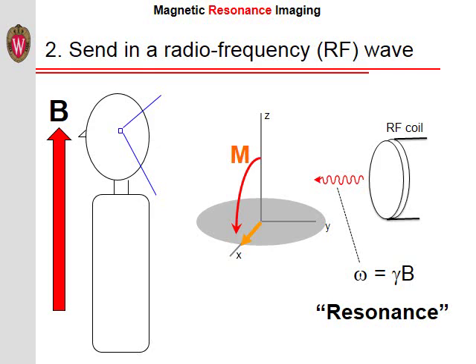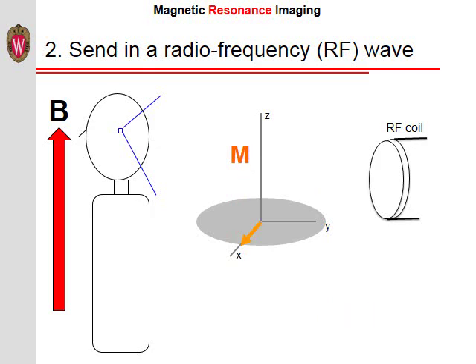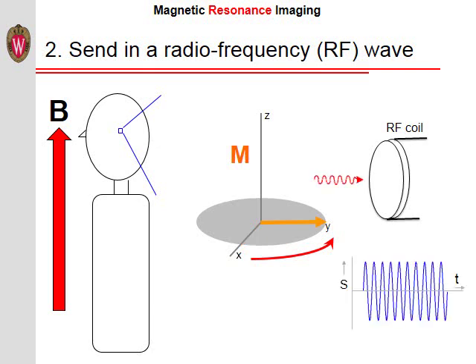The radio wave is then turned off and the magnetization precesses or rotates around the direction of the main magnetic field. This rotating magnetization can induce a current in a coil of wire or antenna. In other words, the precessing magnetization generates a radio wave which we can detect using a radio frequency coil. This received RF coil can be either the same coil that we used for sending in the radio wave, or a different one. The amplitude of this radio wave tells us about the amount of magnetization, and thus the amount of hydrogen protons, or water, in the body part we are imaging.